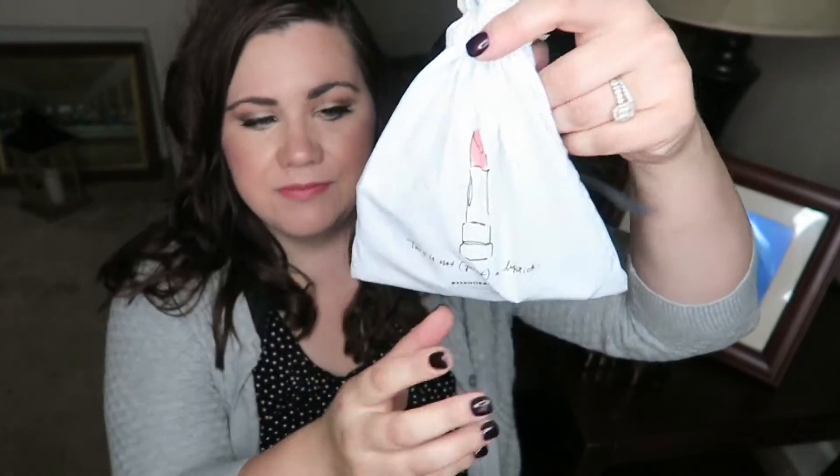Here comes the little pamphlet with your 50-point extra card, and it says that this month's theme is 'The Unbasic Basics.' That's a kind of interesting theme. This is the little bag this month.